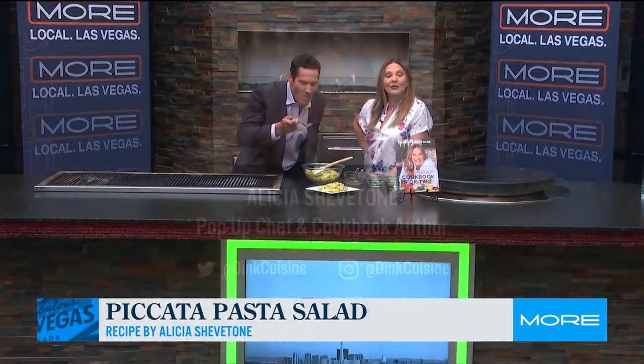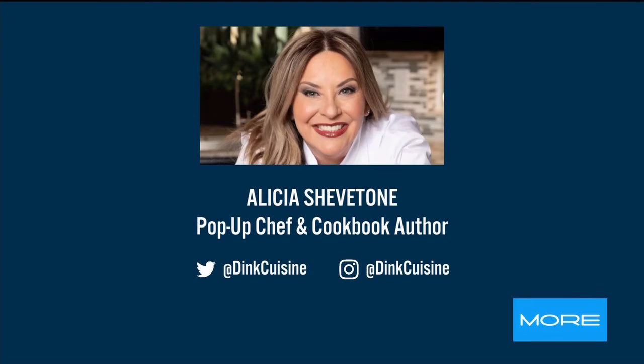Where do people find you? Find me on Dane Cuisine, and I'm actually going to be at Vegas Valley Winery for a pop-up event on June 11th, so come see me. Mark your calendars. Thanks, Alicia.